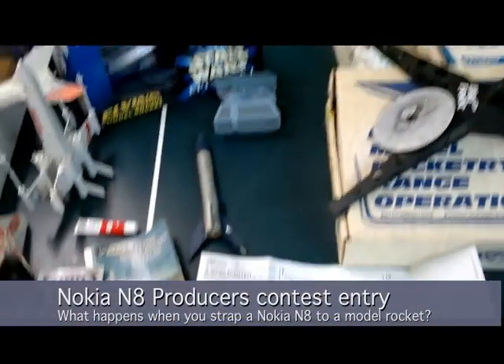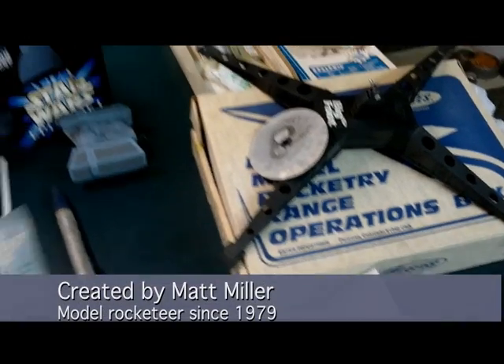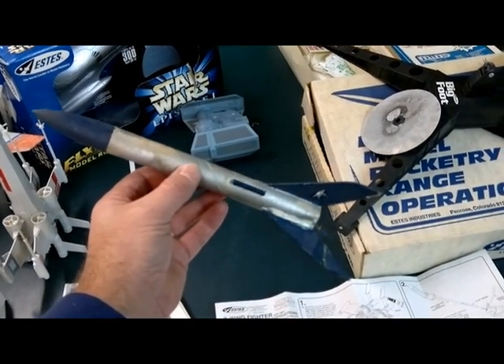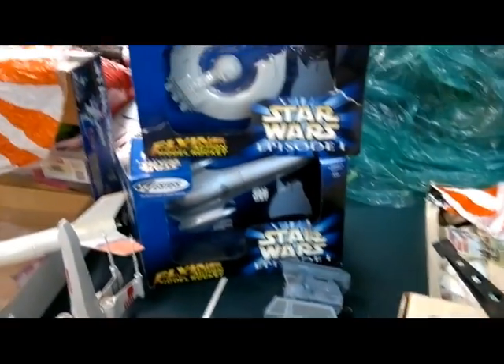So what we have here — this may be old for some of you — this is actually my original 1982 flying model rocket catalog. This rocket here in particular I built back in the sixth grade. I have this designer special parts assortment kit so I designed some of my own.